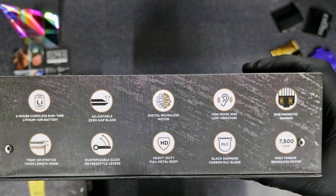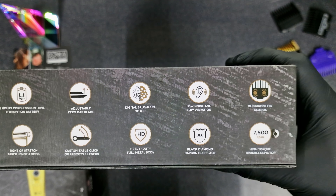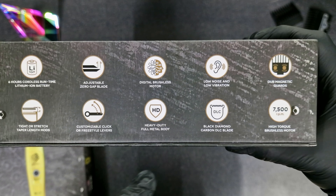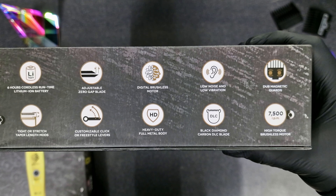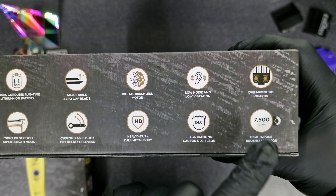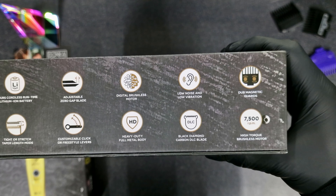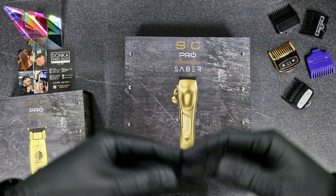Actually it's too long — it's good. This clipper is giving us maybe half a day run time, so that's amazing. It features an Adjustable Zero Gap Blade, Digital Brushless Motor, Low Noise and Low Vibration. It comes with Dope Magnetic Guards in tight or stretched table-legged modes, customizable click or freestyle levels, and a Heavy Duty Full Metal Body.